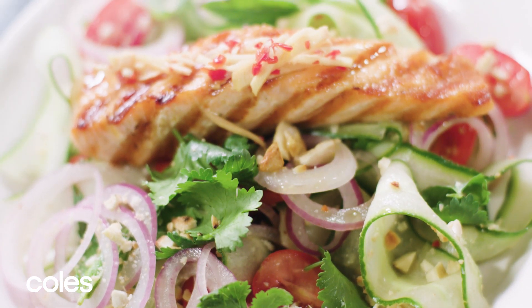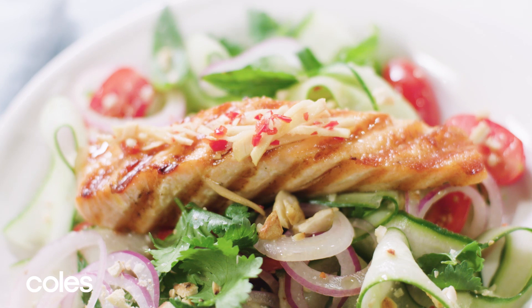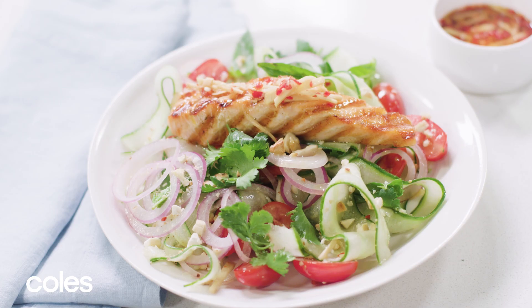Divide among serving plates. Top with salmon. Drizzle with remaining sauce mixture. Couldn't be easier or more delicious.